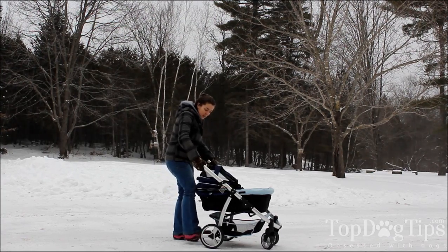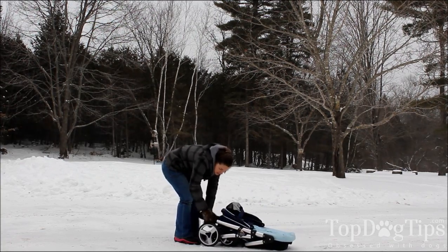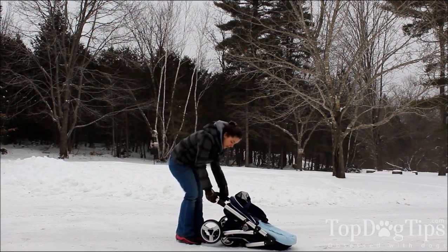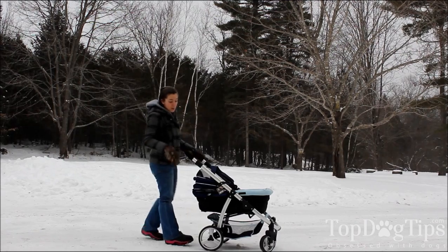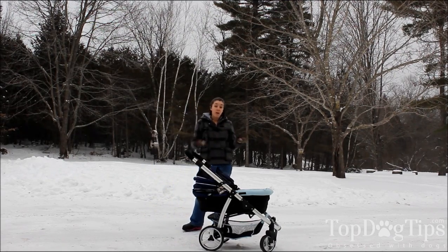There are two sliders here on the handle. You push the button in, pull them, and then you can lay the stroller down just as easily. You've got to open that clasp and just pop it up. So it's super easy — it goes up and down in just seconds, which is ideal if you're traveling with your dog.